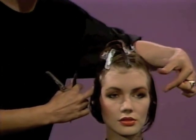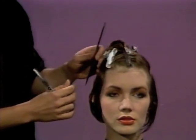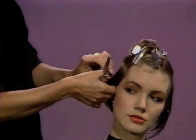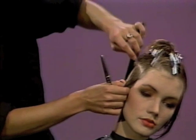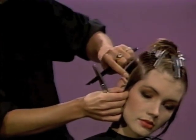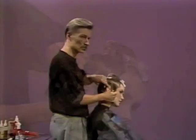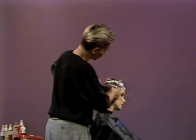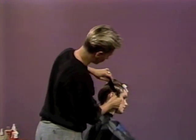You can see that we're going to be working through the temple area and then into the shortness of the back. We're picking up now on the side. We're going to be cutting this area short from the back of the ear and then following the shortness right around the head, therefore producing an overlay effect.